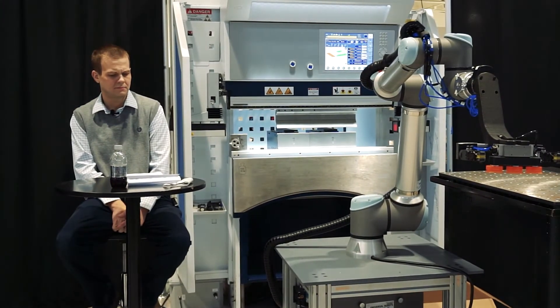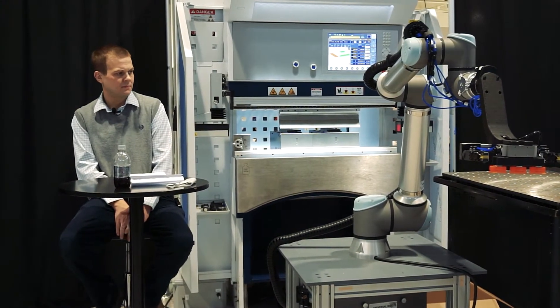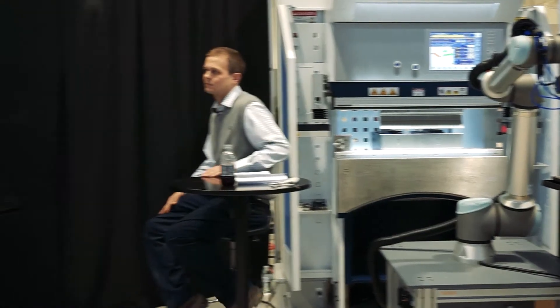Over the past year, we've been working on this setup with the Trumpf 7036 press brake — a small 40-ton, 40-inch press brake. There are some neat designs here and it looks like it's on a little cart. Can you explain the system and what exactly is going on here, and maybe we can actually run it today and show our audience?